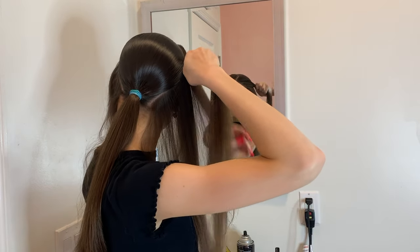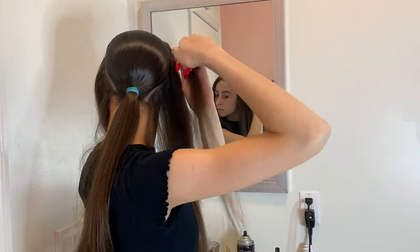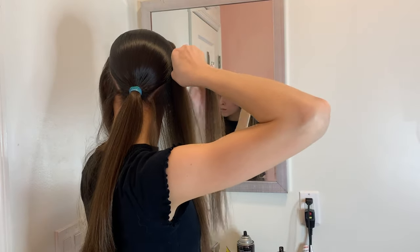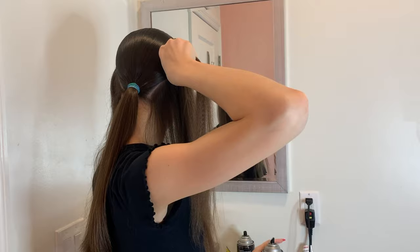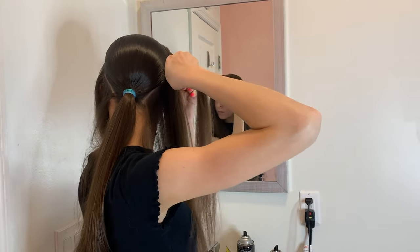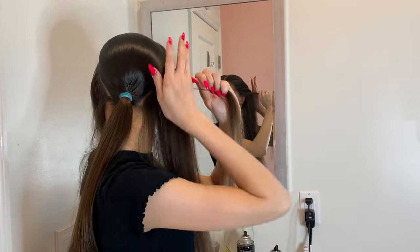Then I'm going to take another section from the front, put the section I was just holding down, flatten it a bit, and hairspray the new front section. Make sure you're always holding it tight and going backwards towards the ponytail and not holding it out to the side. After you hairspray a little bit, do the same thing — hair dry it briefly to keep it in place while you move to the next piece. I'm going to repeat this process over and over again until I make it to the base of my ponytail.